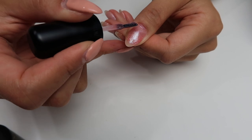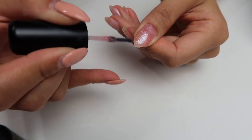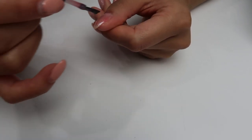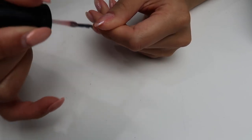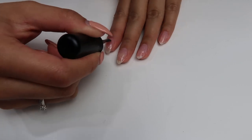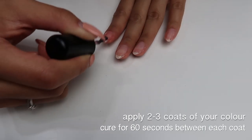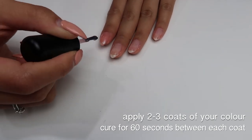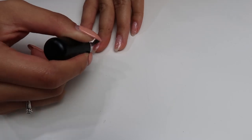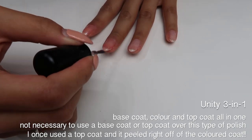I have over 30 or 40 colors from Bio Seaweed Gel — they're just my favorite gel polish. I have two types: the Unity all-in-one, which is the color I'm using today in 'Coral Wreath,' and the three-step, which requires a base coat, color, and top coat. With the Unity all-in-one you don't need a top coat — it actually works better without one. This color is very sheer, which I love. I apply at least two to three coats until it looks good.